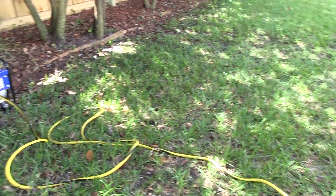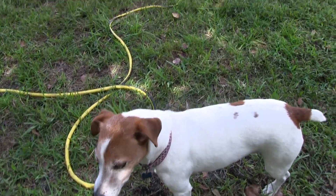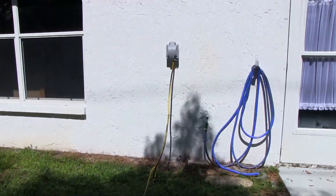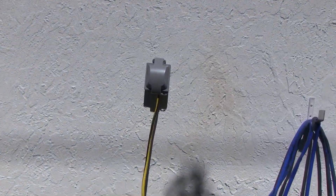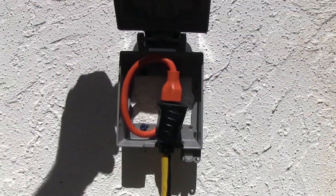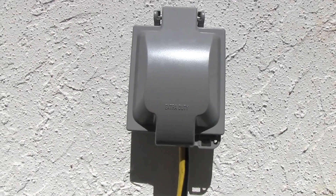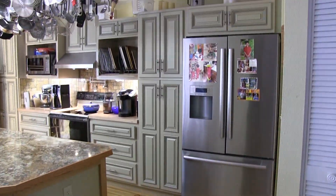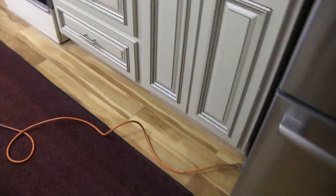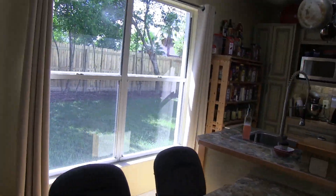Now let's check out how I connected my generator to my home without having to use an automatic transfer switch or a manual generator transfer switch. Now if you remember from part one of this series, when I calculated how much energy I would require in the event of a power loss, my demand was rather low.